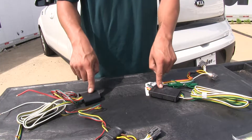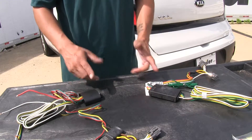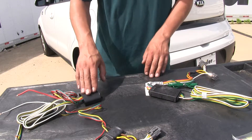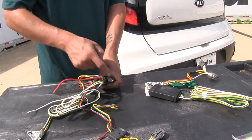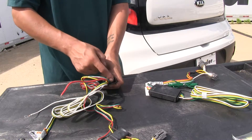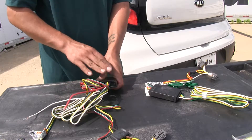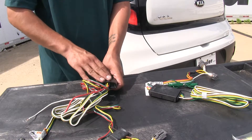Both our kits are going to have converter boxes so that our trailer gets the right signal. One thing worth noting about the Tekonsha is that where the wires enter the box it has an epoxy potting material, which means the inside circuitry is going to be protected from vibration and any other kind of damage that may happen.